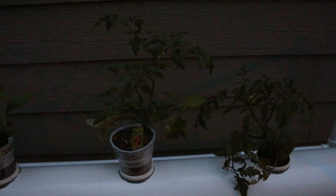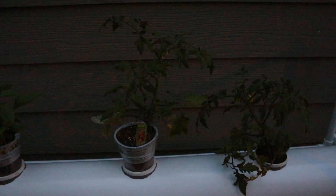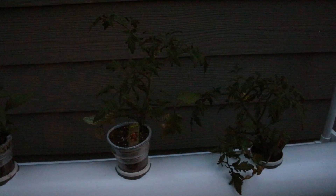This tomato plant right here is actually going to be planted in dirt, and that's going to be my control so I can compare the two of them together to see if everything's operating as it should be or if things need tweaked.